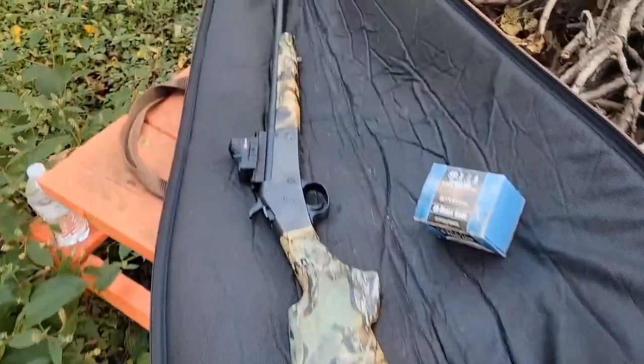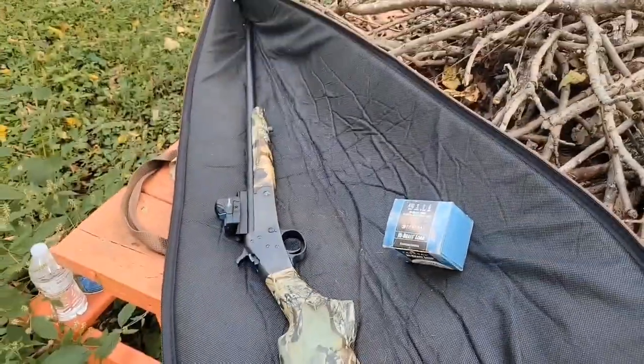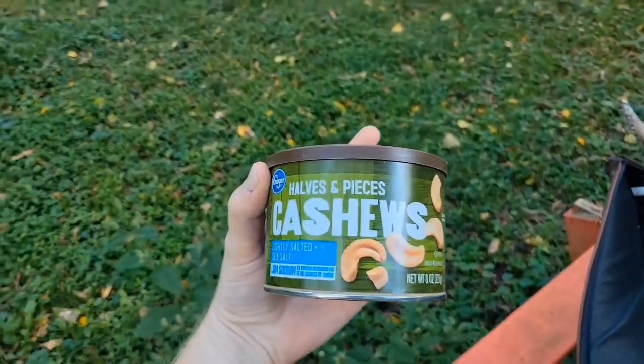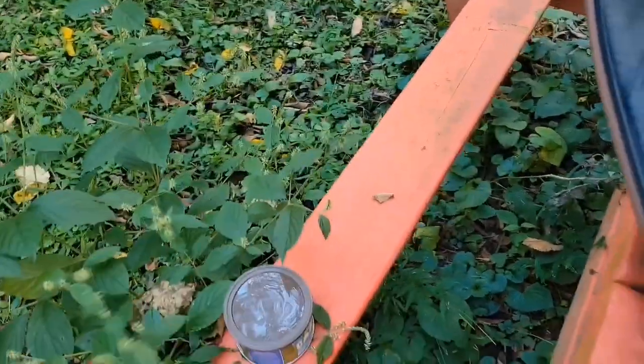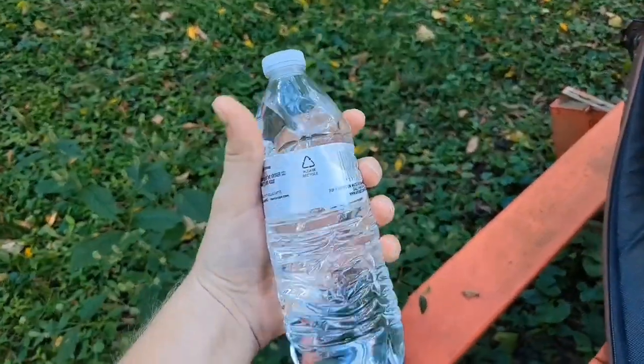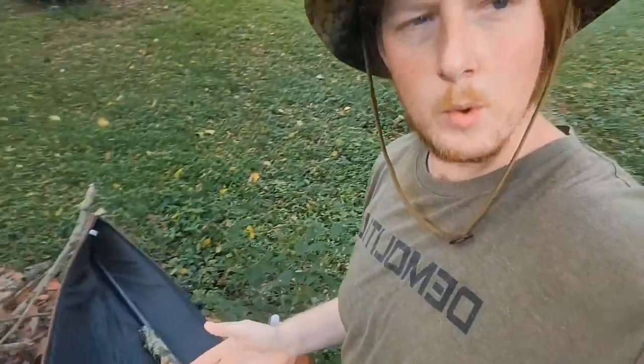I'm going to show you the weapon of choice. I just picked it up private sale — spent $150 on it. It's a Stevens 301 .410 with a red dot on it. I'm not used to red dots but that's why I'm here today. We got the targets: halves and pieces of cashews — not sponsored by the way, at least not yet — and a full bottle of water I found floating around in the car. Let's see how we do shooting this bad boy.